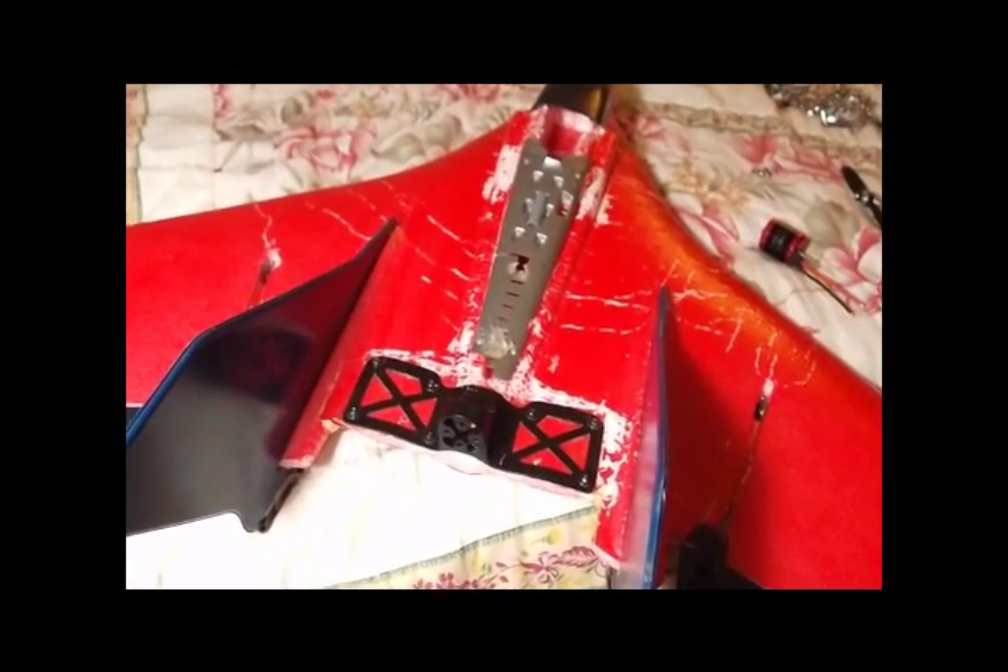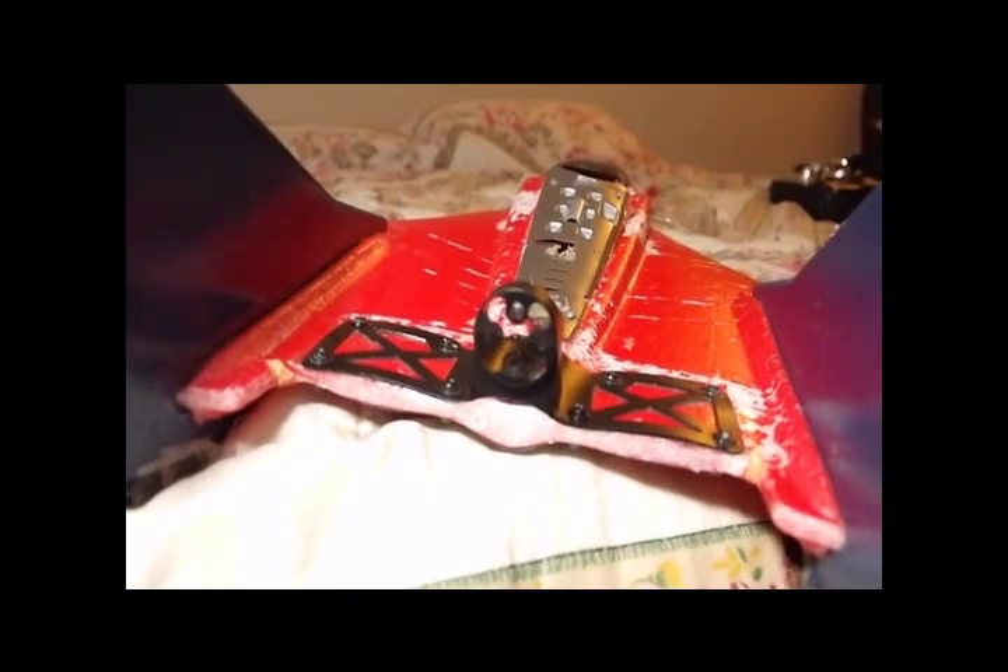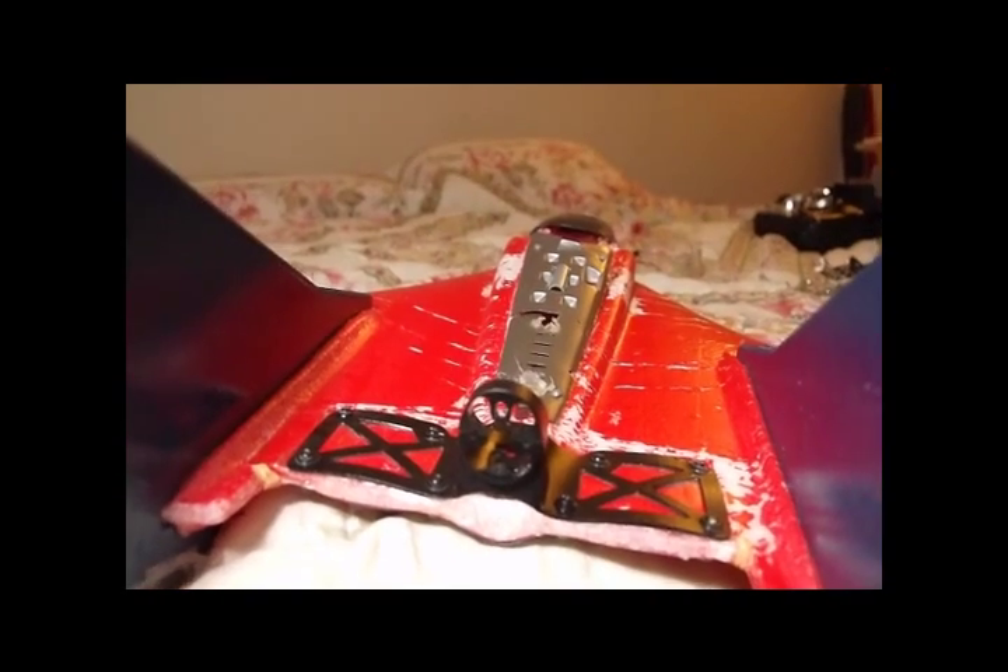This is my Stryker. I originally had a 2409-12T on it from Hobby City, but I kind of grew tired of it. The speed I was getting was maybe 80 miles an hour.